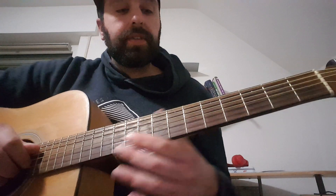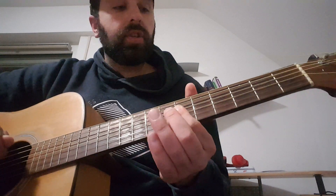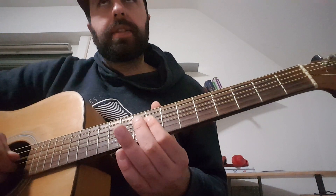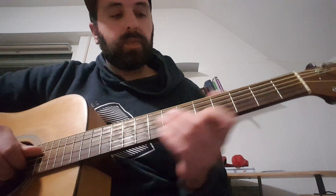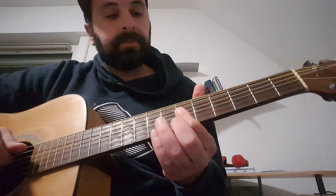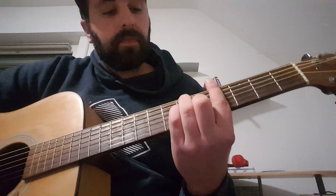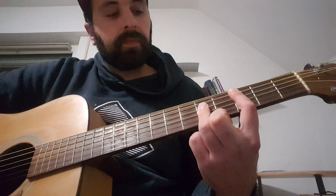Together it goes like this. The first measure is D sharp major, C sharp major, F minor, D sharp major. The second measure begins the same — D sharp major, C sharp major, F minor, D sharp major — then there's a little intermezzo where we play G sharp major followed by a C major.